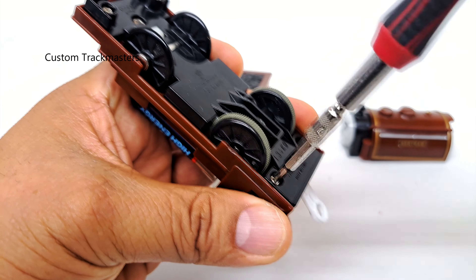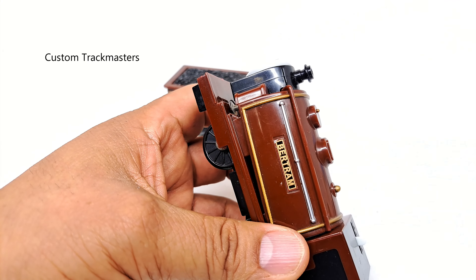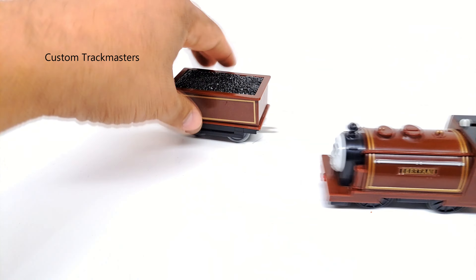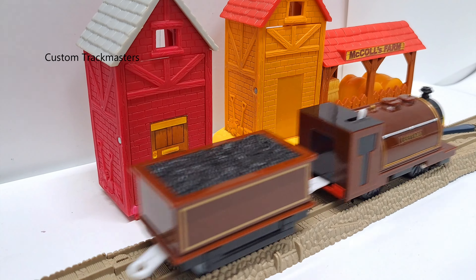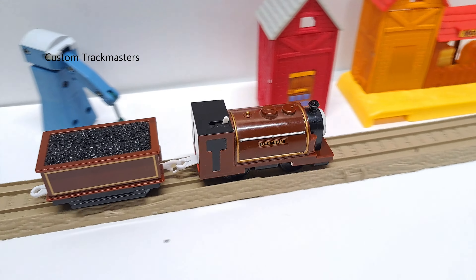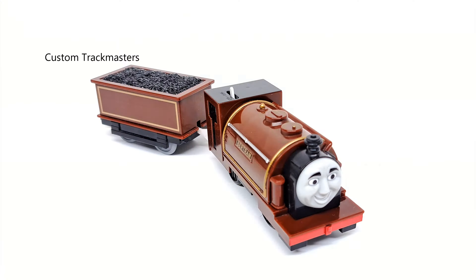Unbelievable. So here is the one that causes the noise — this cog here. We got our replacement cog. Done. We put the motor back, worm gear, spring-loaded gear, then we can finish up the assembly. Let's see how it sounds. I think it's good — very good. Alright, let's continue. Little test — sounds good to me.